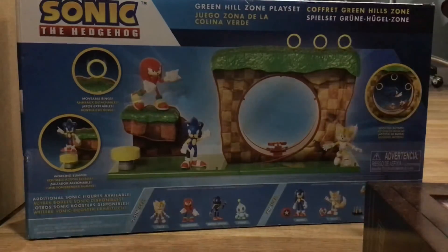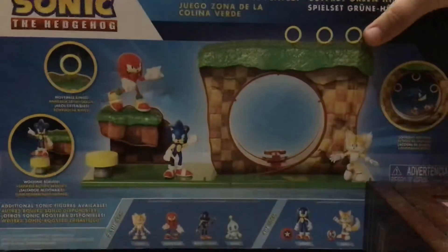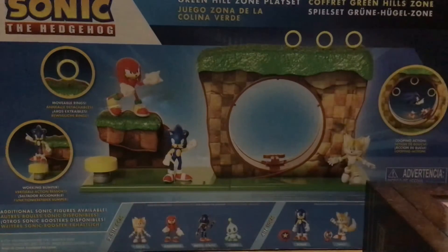Let's check out the back side. As you can see, we've got Sonic, Tails, and Knuckles. Now these are the smallest you can collect: Tails, Knuckles, Metal, Sonic, and Chow.